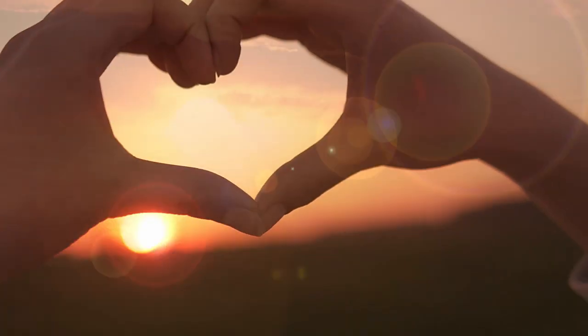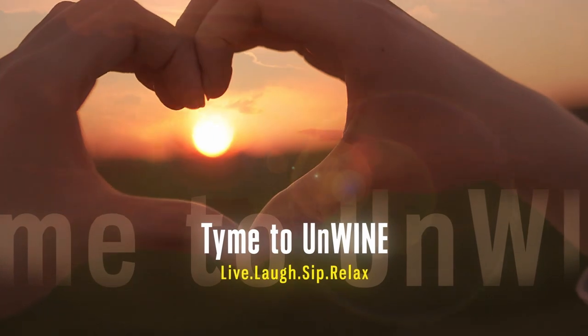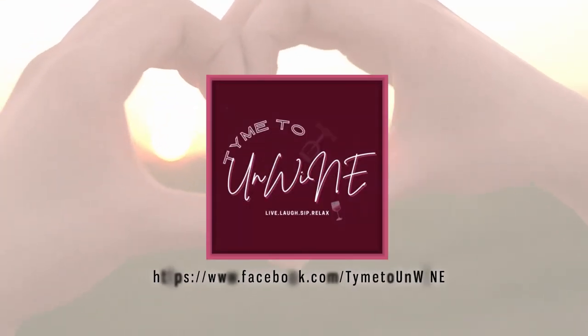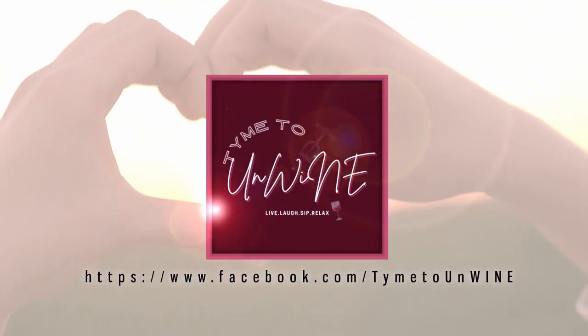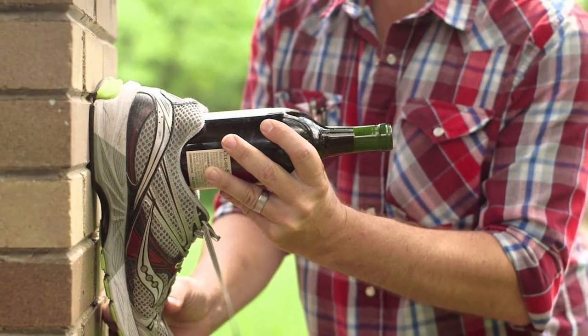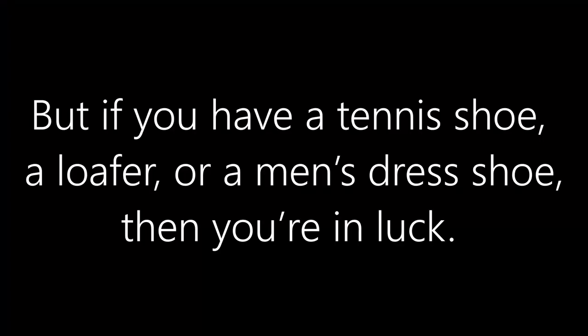No worries — I'm gonna walk you through step by step how to open a bottle of wine with a shoe, preferably a tennis shoe. Welcome back, so let's jump right into this. When considering using a shoe, we're not talking about a sandal, a flip flop, or a heel — but if you have a tennis shoe, a loafer, or a men's dress shoe, then you're in luck.